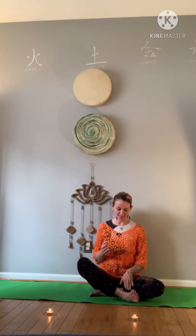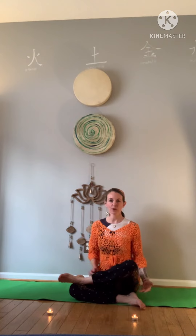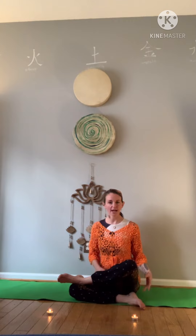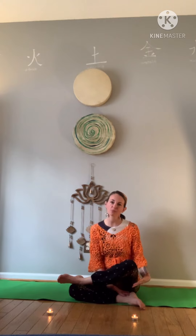The first yin posture we're going to go to today is fire logs. We're going to start out strong. Fire logs is when we place a knee on an ankle and an ankle on a knee. I'm going to stick my left leg on top of my right leg. One reason I love this pose is because you can see the difference from the beginning to the end — check out how much space I have here between these. If this were a restorative class, we would want to put a prop here to support this space, but we're actually using this space, so we're going to leave that open.